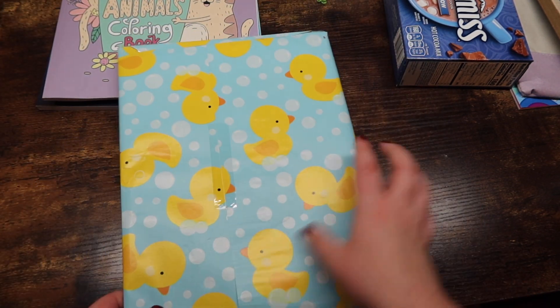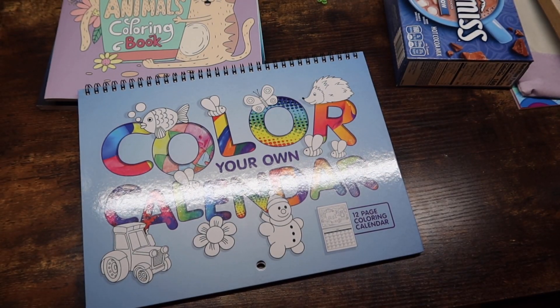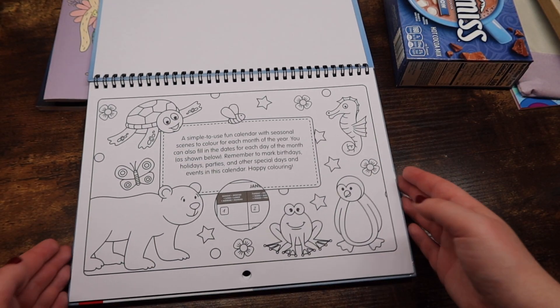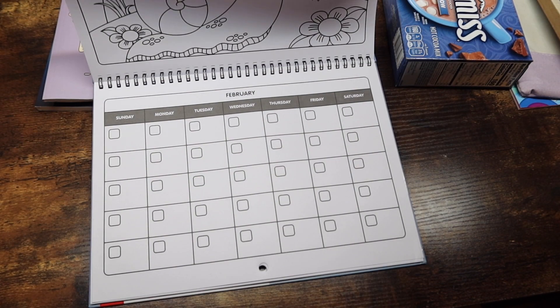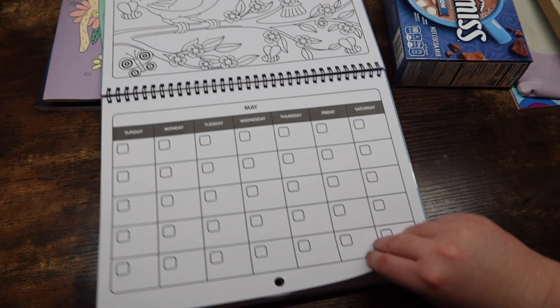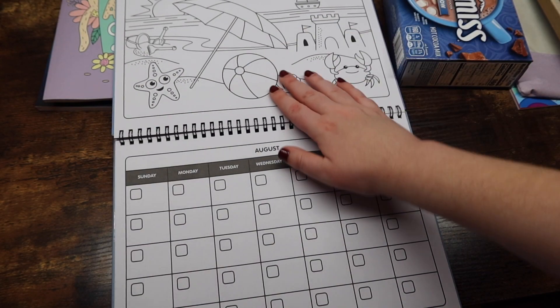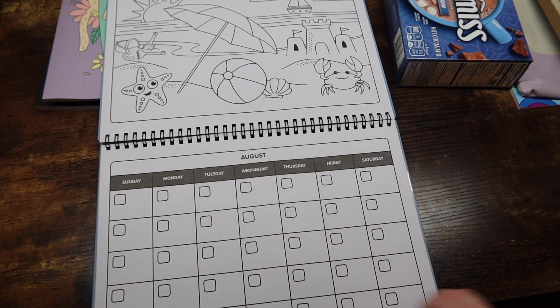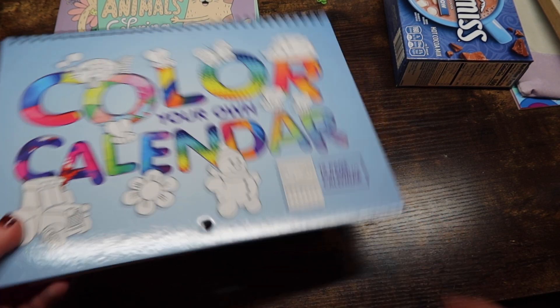And then we have a 'just for fun' one — it's a 'Color Your Own Calendar.' Intriguing! It's a simple-to-use fun calendar with seasonal scenes to color for each month of the year. So fun! I kind of want to put this up at work — would my coworkers make fun of me or would they love it? Not sure yet. I've never seen something like this but I love it. And it's cool because you can fill in whatever year you want — so you could color it every single month next year and use it for 2023. That's neat. Thank you.